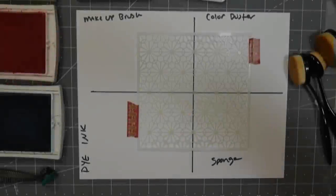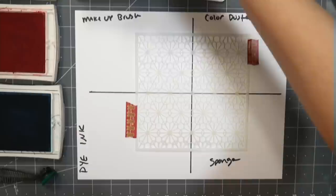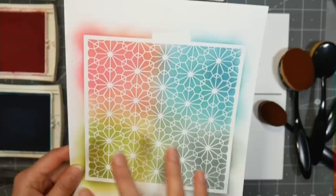Hi there, Lindsay here, the Frugal Crafter. By far the most requested tutorial for me to do when I got back from the stamp show was comparing these makeup style blending brushes to the foam brushes and color dusters I've used in the past. I'm also going to show you dye ink versus distress oxide, which is a type of pigment ink.